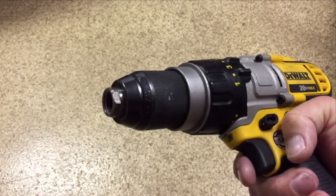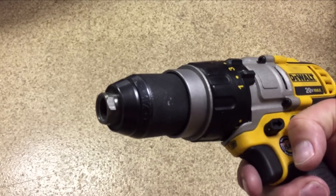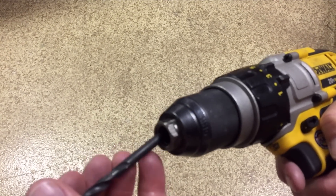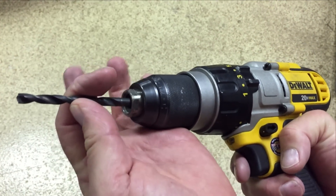One of the features that I like the best is the ratcheting chuck, because most of the time you leave the settings the same but change drill bits. The cool thing about this is in a standard setup, you can depress the trigger while holding the chuck.